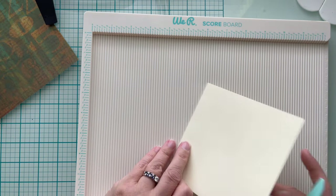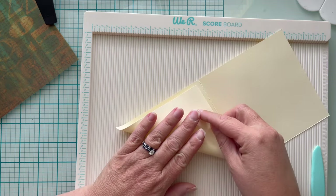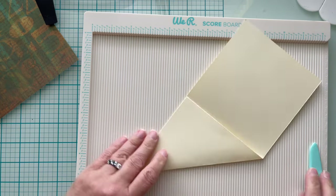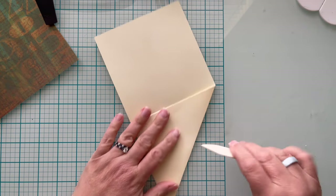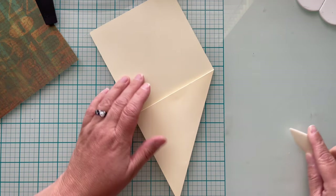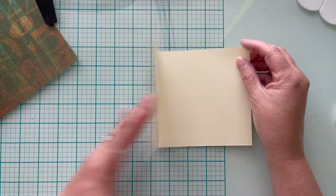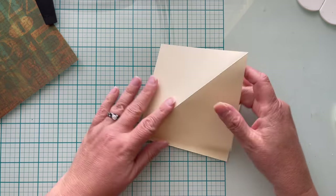The second fold is to open up the top part of your card and fold the bottom left to the top right and crease the triangle. This card turns out to be a super cute stand-up card, and this triangle is what's going to hold that card up. So you really need to get an excellent crease on this part of the card. Turn it over the other way and crease it as well — both sides.